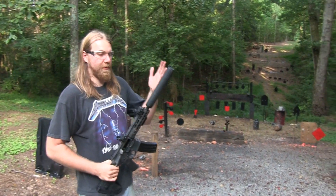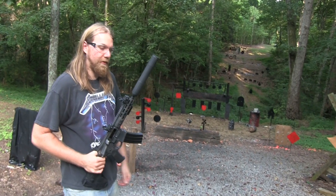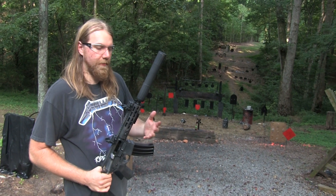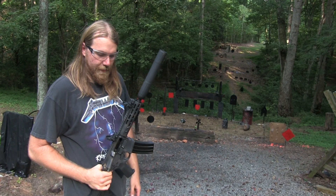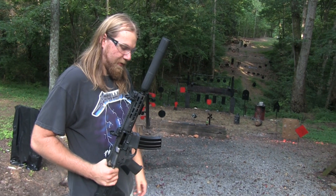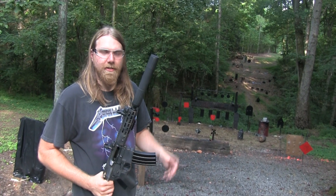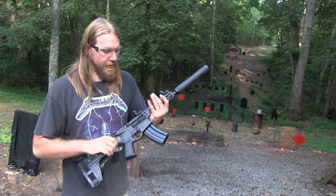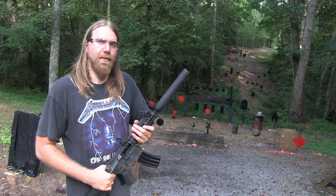I don't know how practical it would be to just have a suppressor on your gun and be shooting a lot in a situation where you need it to protect yourself. But they're a lot of fun, and I'm sure they have some applications if you're in those types of career fields where you use them. Anyways, I hope you guys enjoyed getting to see this thing again and I appreciate it.